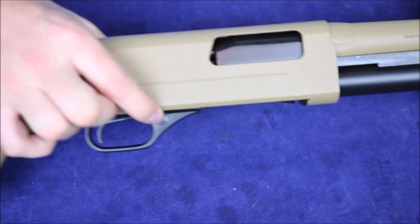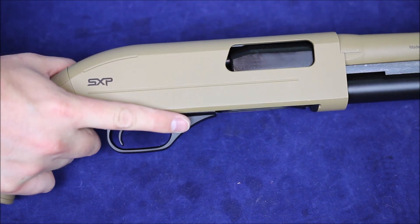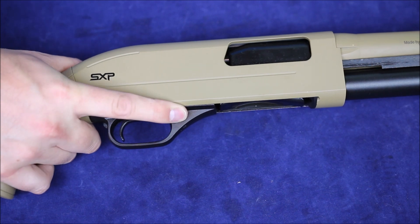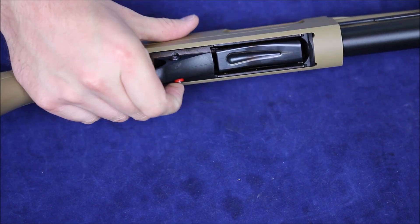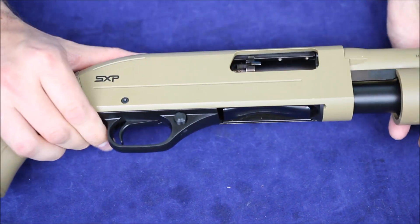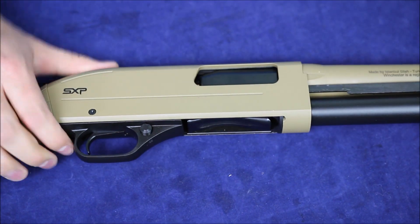At the front of the trigger guard we have this rather large safety. I find it's just a little bit far forward — you can engage it but I'm just hitting it with the tip of my finger. Disengaging it is kind of a pain because you basically have to cup the whole thing to hit it from the other side. With pumps, some guys will run the action open or just a little bit open so they just have to slide it forward to get it ready.